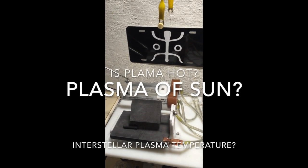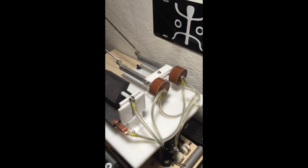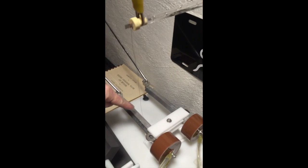Hey YouTube, this is DiveFlyFish. Just want to show you my small setup here. This is my miniature Tesla stout bar circuit that I have suspended from the two bars close to the capacitors.